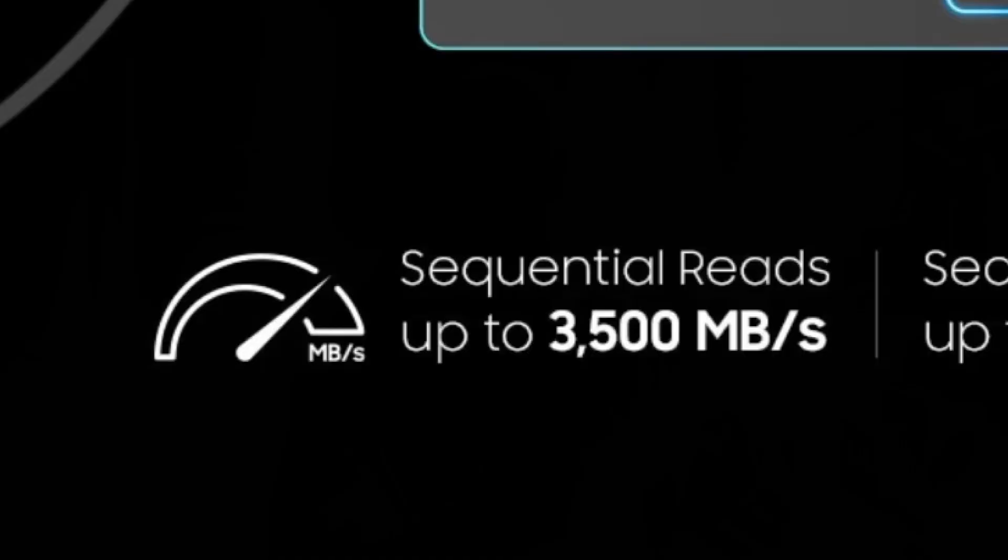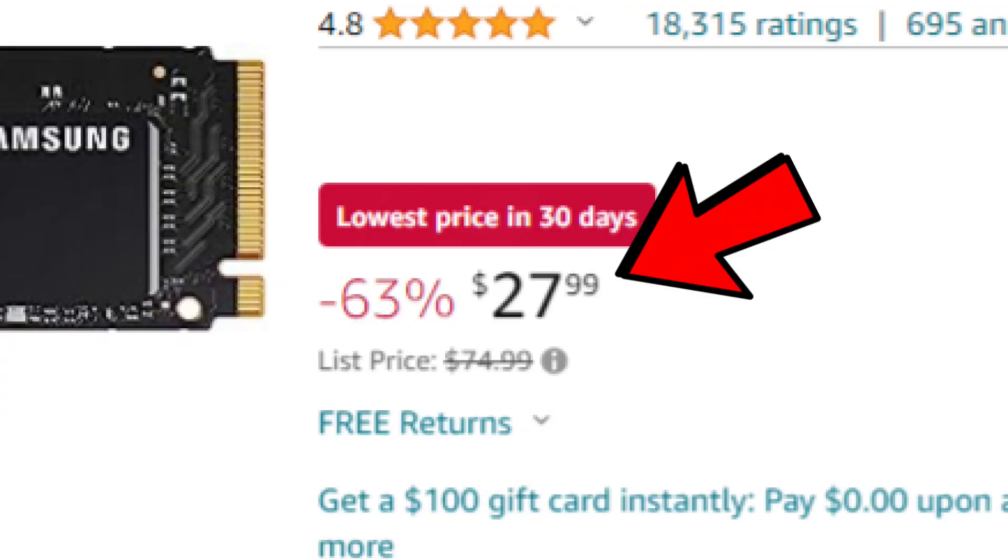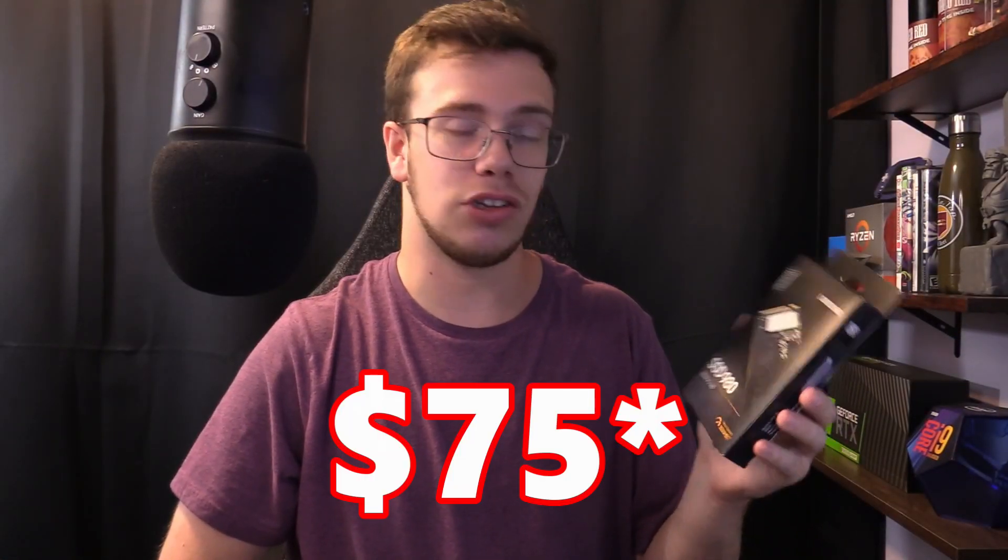I want to review this thing and do a quick little unboxing, but we got to go over the specs first. This actually has a 3500 MB/s read and writes at 3000 MB/s, so it's not like the craziest drive in the world speed-wise, but it's going to be four times faster than a hard drive and two times faster than a standard SSD. This is currently listed at $28 because of Prime Day, but it'll probably go back up to around $34.